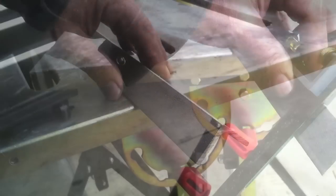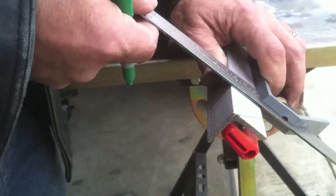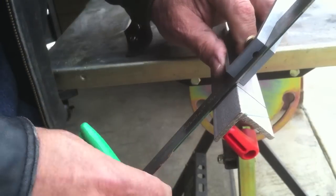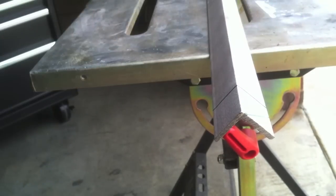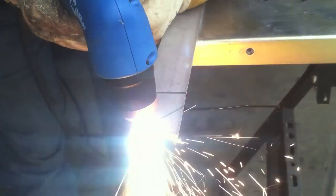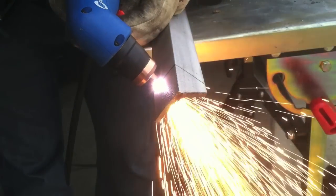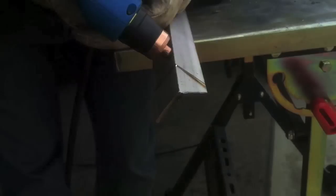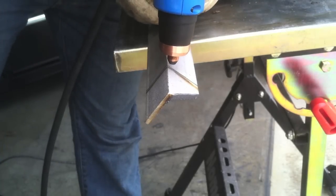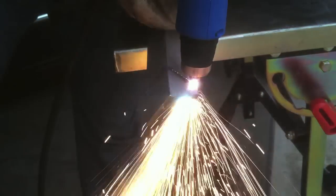A lot of people ask what kind of metals a plasma cutter will cut, and the answer is basically any metal. Here I'm cutting some stainless steel angle iron — it's good for stainless steel, mild steel, and pretty much any metal that conducts electricity, which is any metal. It doesn't matter — cast iron, aluminum, it doesn't matter. I'll show you in just a minute once I finish this stainless steel cut.